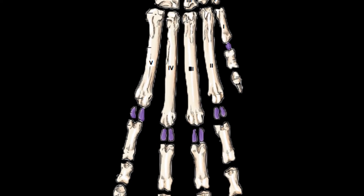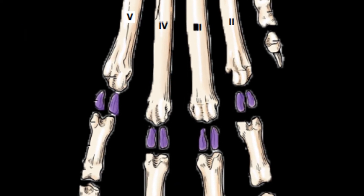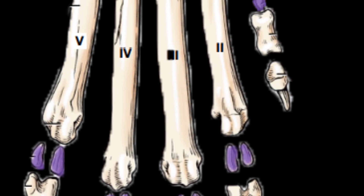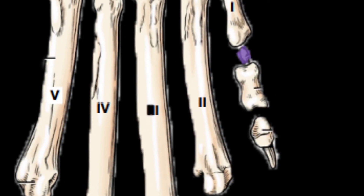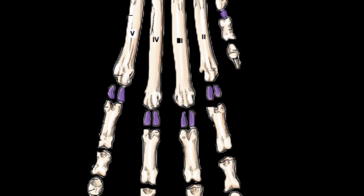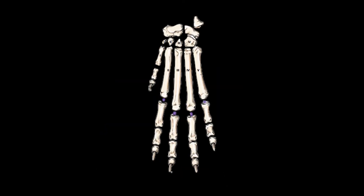Now we are going to talk about the sesamoid bones. On the palmar side, nine palmar sesamoid bones are present: two are found at each metacarpophalangeal joint of the main digits, while on the first digit there is usually a single flattened sesamoid bone. These are the proximal palmar sesamoid bones, while the distal palmar sesamoid bones remain cartilaginous.